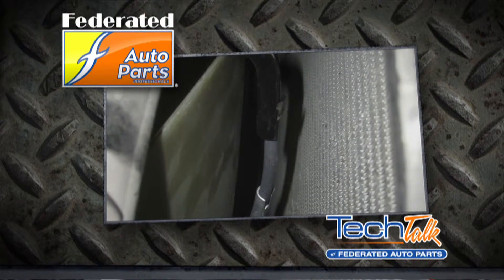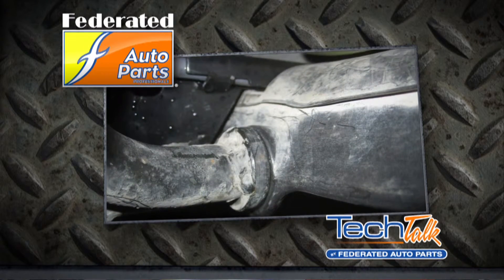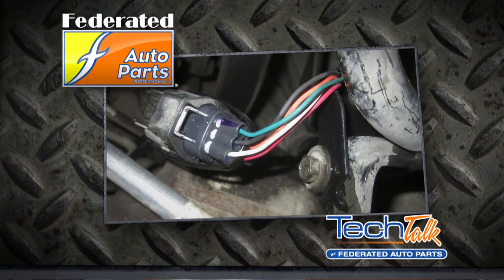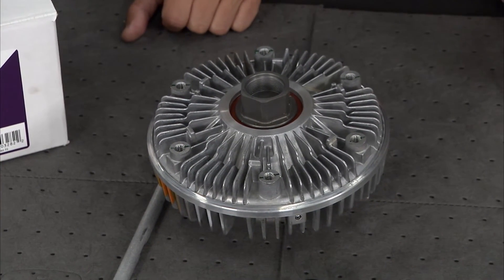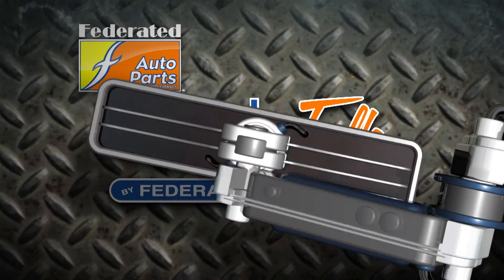That's why you want to be extra careful when replacing this. Take the blade assembly, do a quick visual inspection to make sure it's all good, check your mounting brackets to make sure they're where they need to be, and keep the wire out of the way. Hopefully this gives you a better understanding of how an electro-viscous fan works and why it's important to upgrade or replace yours with one from Hayden Automotive, available at federatedautoparts.com.